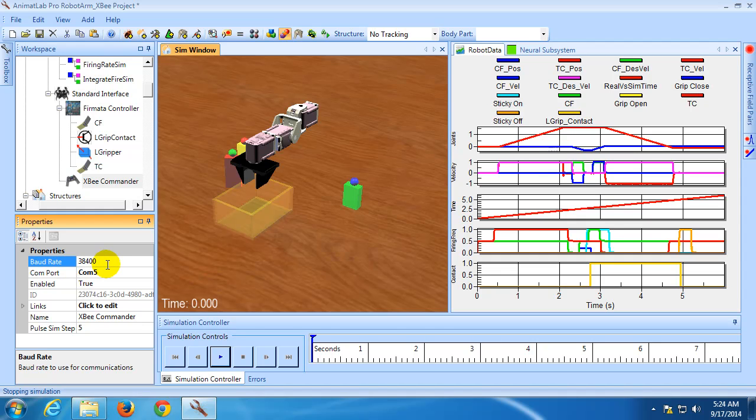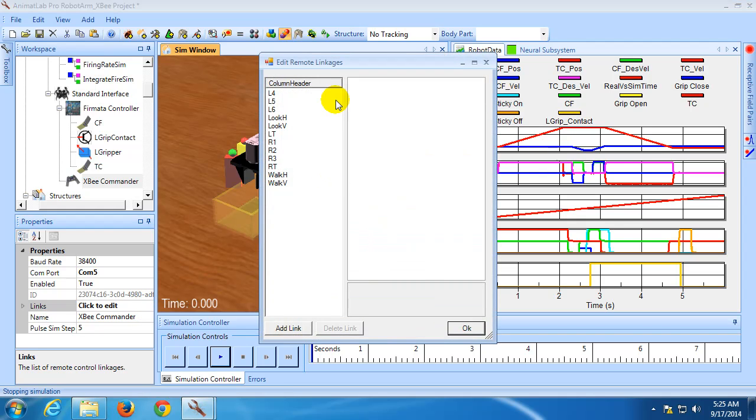The second parameter is the baud rate. If you're using the default commander sketch, then you should just leave this to the default 38400. Next is the pulse simstep count. This determines how many simulation time steps a start or stop signal is set. So if this is 5 and you stop hitting a button, then the stop signal for that button will be 1 for 5 simulation time steps. Finally, you need to specify the linkages that will be used. When you select links, it opens a dialog box — the linkages editor. The XB Commander creates linkages for all of the available buttons and joysticks by default, but they're not yet connected to anything within the simulation.